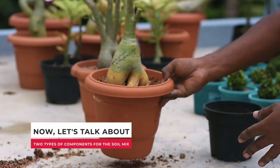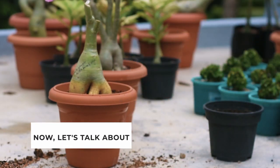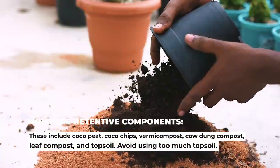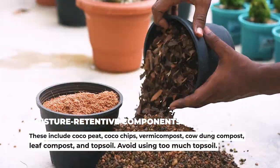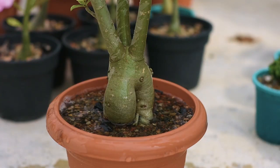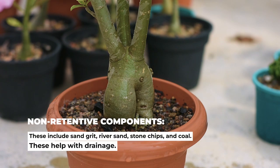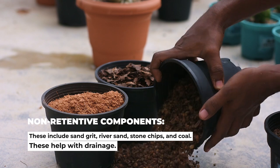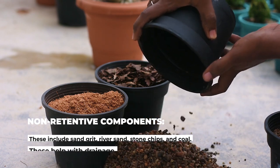Now let's talk about the two types of components for the soil mix. One: moisture-retentive components. These include coco peat, coco chips, vermicompost, cow dung compost, leaf compost, and topsoil — though you should avoid using too much topsoil. Number two: non-retentive components. These include sand grit, river sand, stone chips, and coal. These help with drainage.